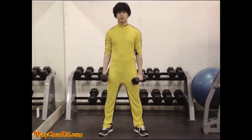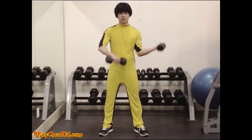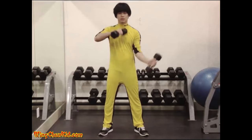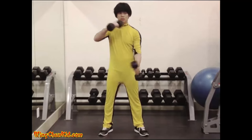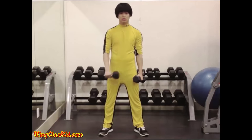Dumbbell Circles. Rotate the dumbbells alternately in full, flat circles in front of the body, with the wrists turned up at the bottom on the outward arc and turned downward on the inner arc. Reps: 20 to 50. Note: not much weight is required.